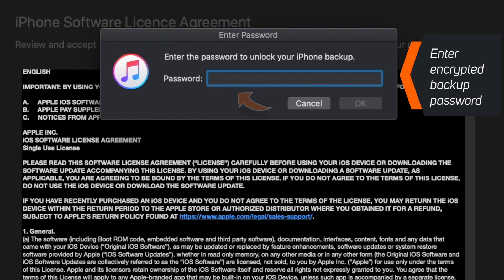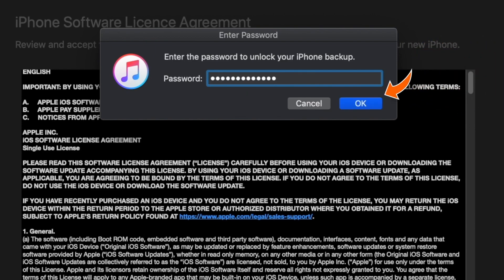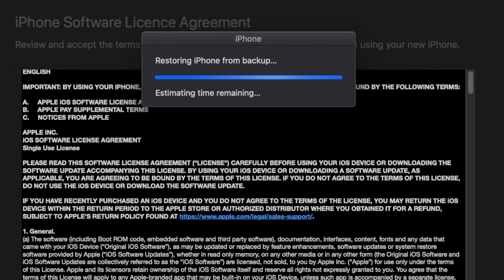Since my backup was encrypted, it is asking me for the backup password. I'll enter the password and hit OK. It will now start restoring your new iPhone from the backup file — it will take time depending on your backup size.